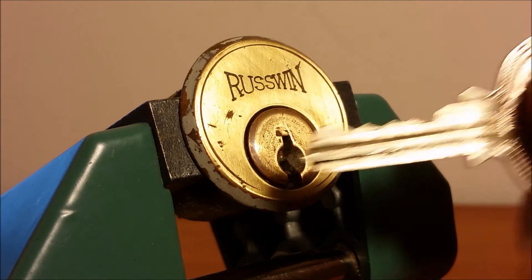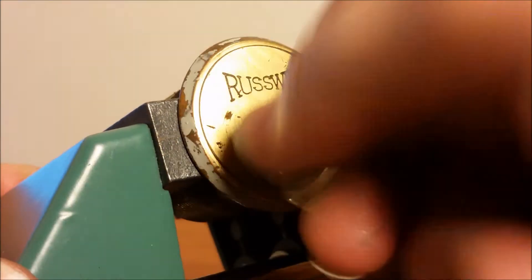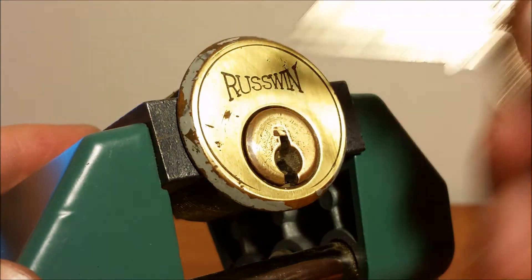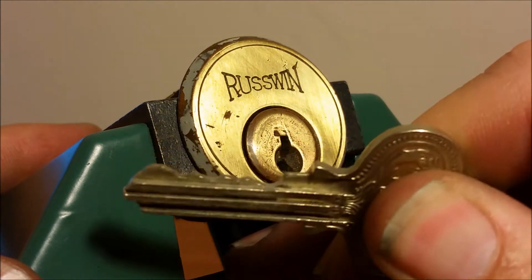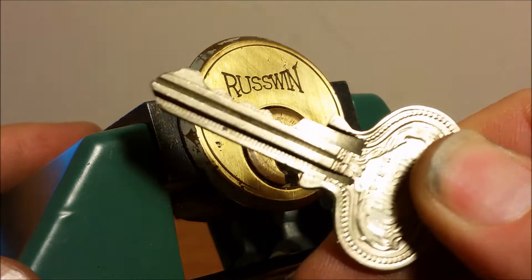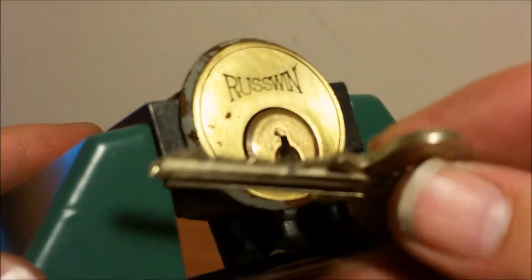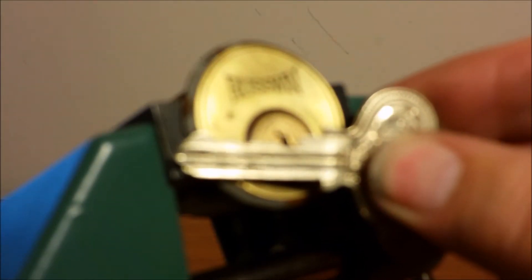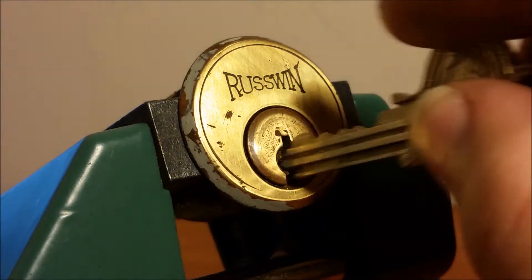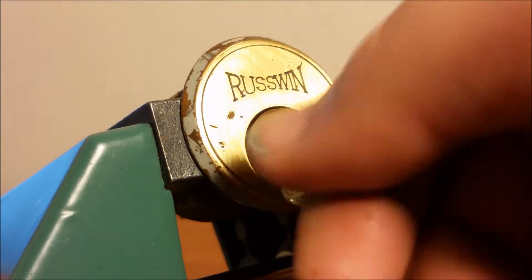Let me first show you that the key works — there's the bitting on the key. The only thing with all of my Rust ones is the bitting on the key is the same on every single one of them, because I have not been able to find this blank anywhere to cut all new keys for it. But the key works really well — no ticks, no nothing.